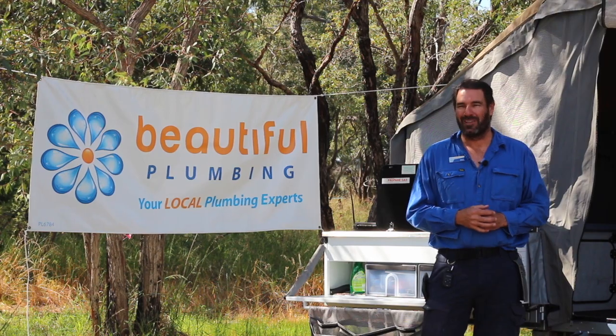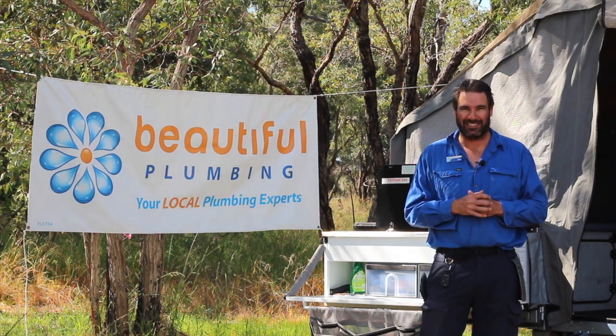G'day, I'm Ben from Beautiful Plumbing. I really enjoy camping with my kids. But to be perfectly honest, it's not that relaxing, is it? You're either setting up camp, keeping them warm, washing sand out of their eyes.